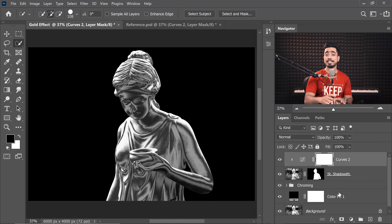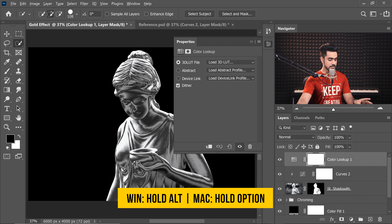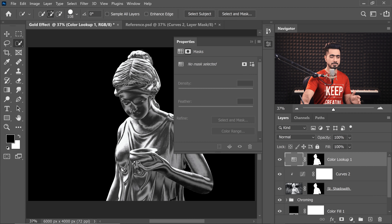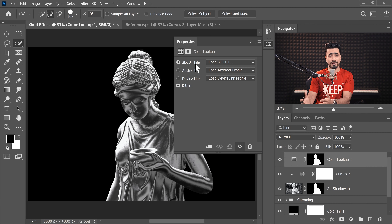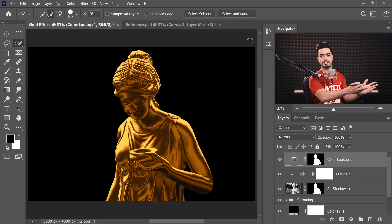The next step will complete the process — after this, everything else is just styling and background creation. The gold color will be given by the Color Lookup adjustment. Click the adjustment icon, choose Color Lookup, and copy the mask by holding Alt or Option and dragging it to this layer. You can also use a Clipping Mask. In this case, choose the Color Lookup preset 'Edgy Amber' and it does everything for us.